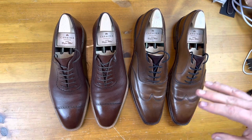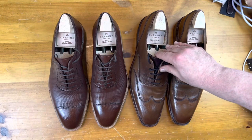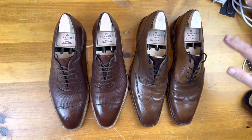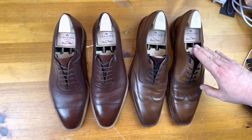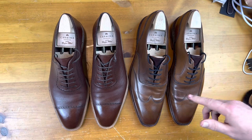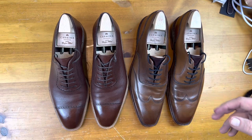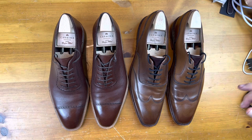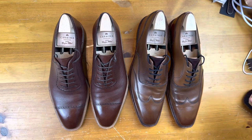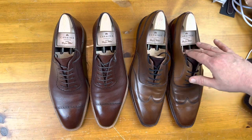The shoes are a little bit different in age — I got these first — but I've probably worn them about the same because I do have a lot more call to wear austerity brogues. Overall I would say they're in very similar shape. I think the baker calf wears just a little bit better, but that could also be the last — in fairness the lasts do fit quite differently.